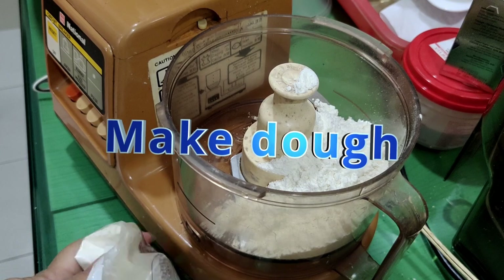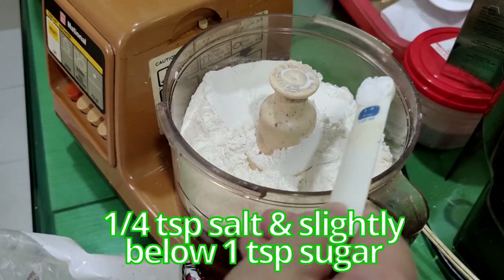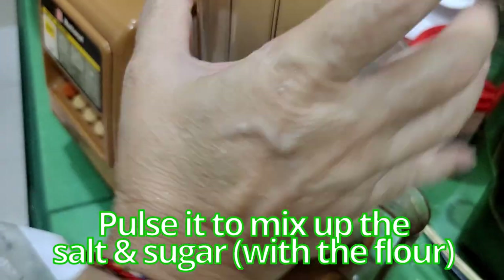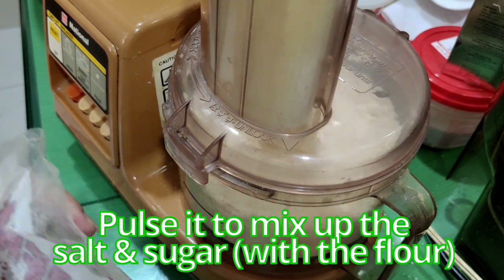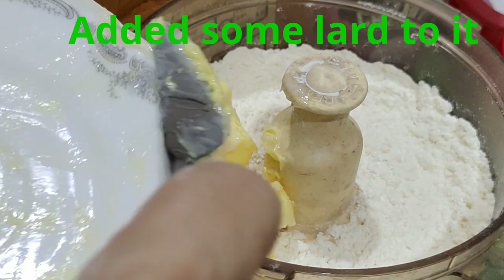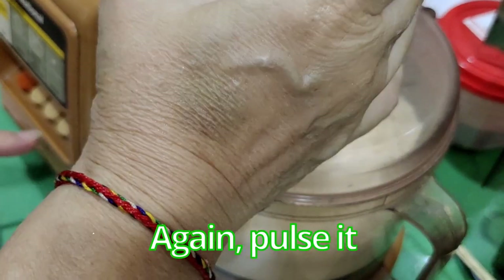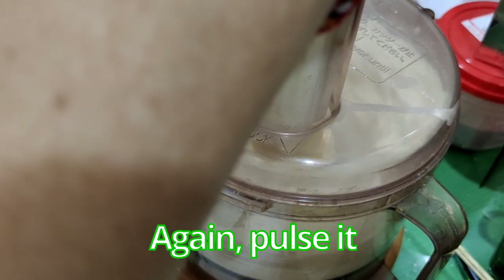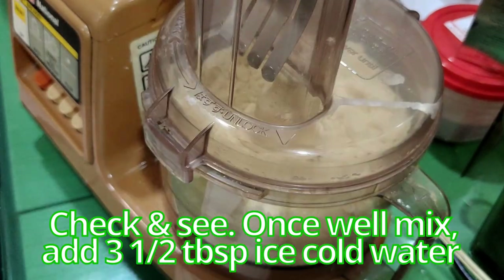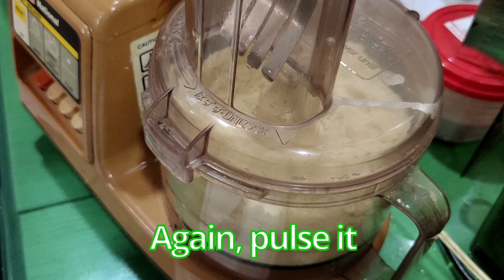Now for the dough. You need 1 and a quarter cups plus half a cup — so 1 and a quarter cups of flour total. Add a quarter teaspoon of salt and slightly below one teaspoon of sugar — about half a tablespoon. Pulse it to mix up the salt and sugar, then add in the butter. I'm also adding a little bit of lard. Pulse again, then add 3 and a half tablespoons of ice cold water and pulse again.